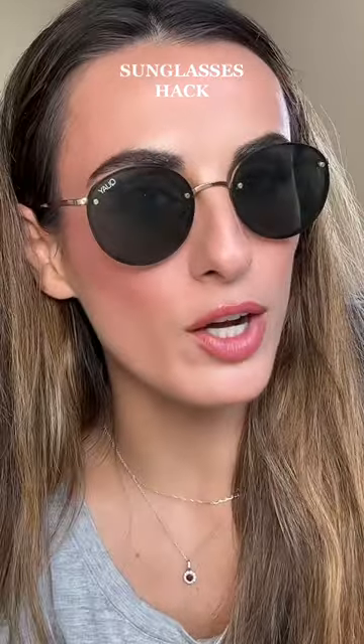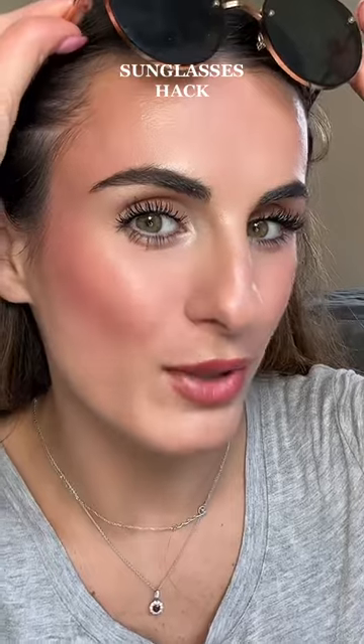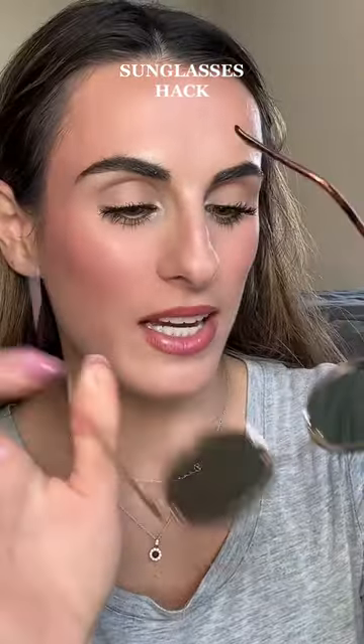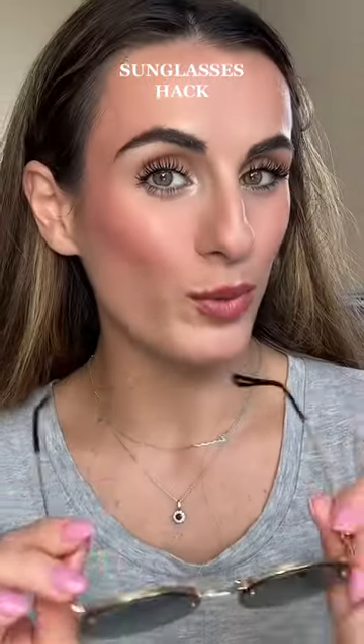I'm going to leave it on for a little bit, take it off, and we can see if anything happened. Moment of truth — no sunglass lines, and that was the side with the actual nose piece. As you can tell, it didn't pick up or ruin my makeup.